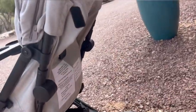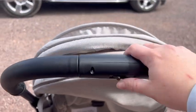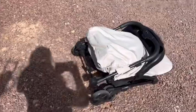Reclining it again is even easier — all you have to do is grab the back and push it up. That is so much easier than your traditional stroller that reclines. To fold the stroller, there's a little lever where my thumb is and a button on the bottom — you push them in at the same time and it's as simple as that.